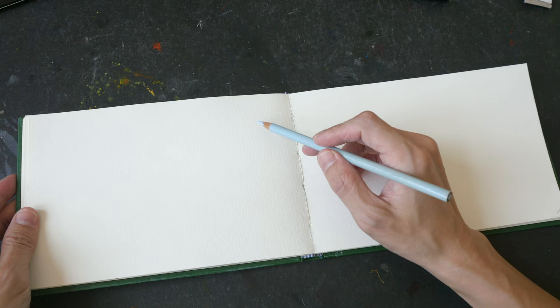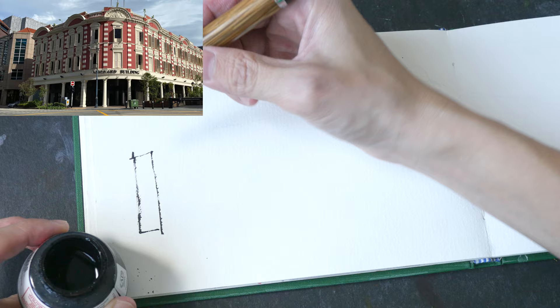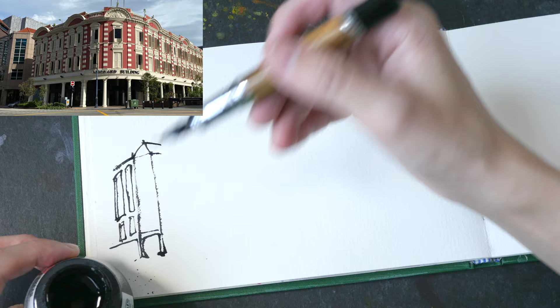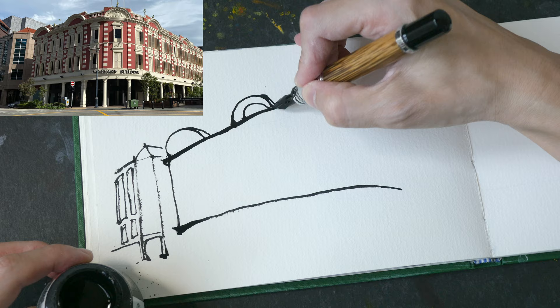I started this sketch by using a light blue colored pencil to draw the outline for the main building, because this building has a lot of details and the perspective is quite challenging. This is actually a two-point perspective scene — the two vanishing points are outside the photograph, one on the left and one on the right. Using the light blue pencil makes it easier to get the perspective and composition right.